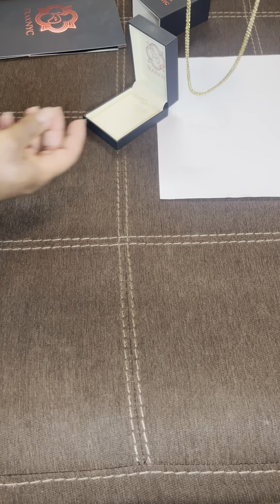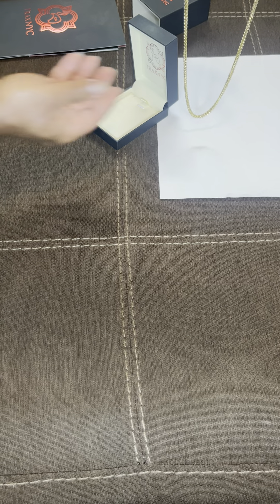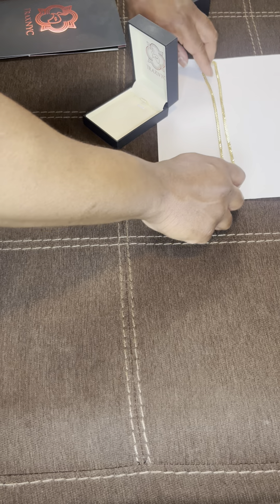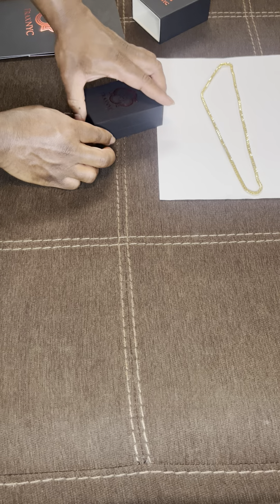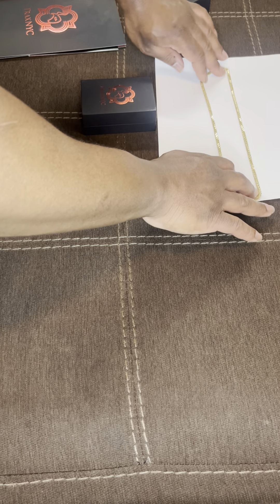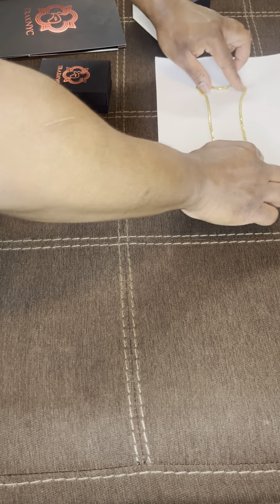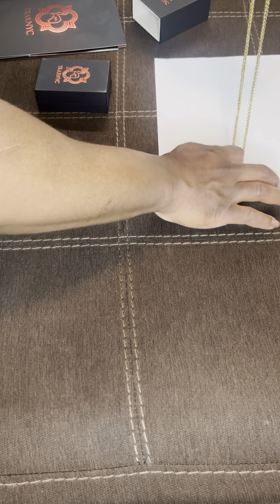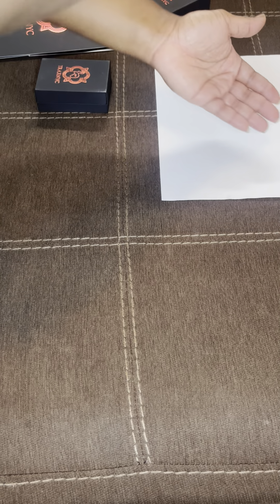You also get a cleaning cloth — Trax NYC branded, which is a nice touch — and they give you a sticker. That's all of that. Then there's the box, Trax NYC, red and black. Let's pop it open — I've got a white piece of paper here just for contrast. Opening up the box, you pop it out and there it is, nice, with the black and red accents.